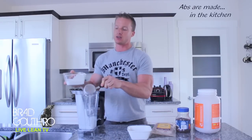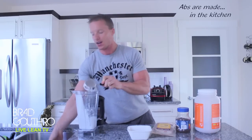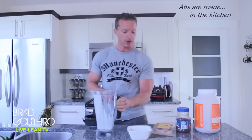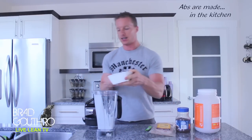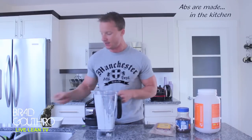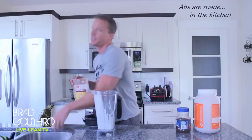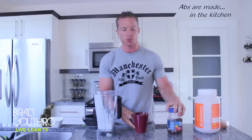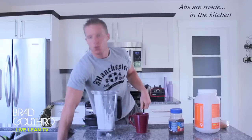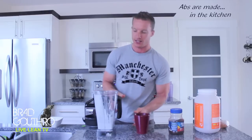So this coconut milk here came from a can. I love the coconut milk from a can — it has so much flavor in it, it has healthy fats in it. So that's half a cup going in there. We're putting in ice cubes. For our natural sweetener, we have a packet of stevia. We're going to put in a teaspoon of cocoa powder, and that's going to give us even more antioxidant boost. And then I have one teaspoon of instant coffee prepared in another mug — we'll stir this up and put it directly into our blender.